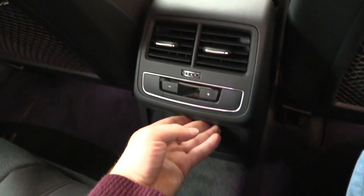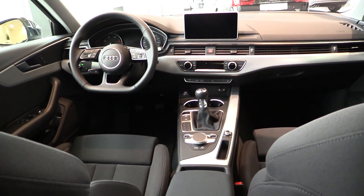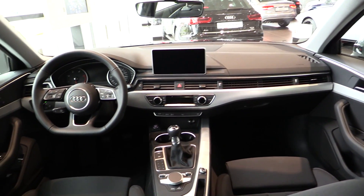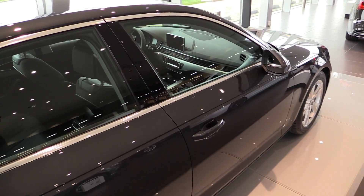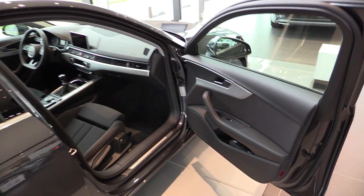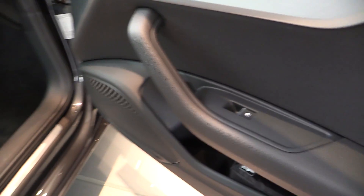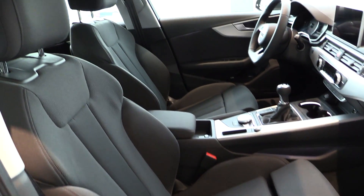LED illumination in the interior. There's an ashtray and 3-zone climate control. Leg extensions and a flat bottom steering wheel. Push button ignition. For the first time, wireless charging is available. Storage compartments and ambient lighting are also available for the first time.